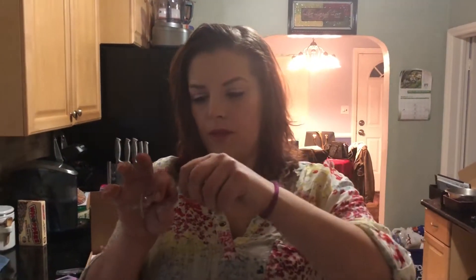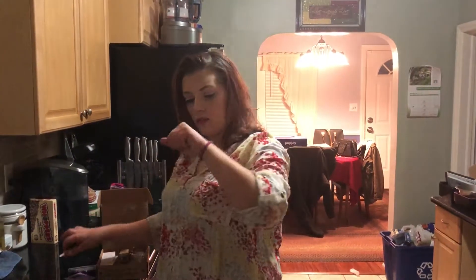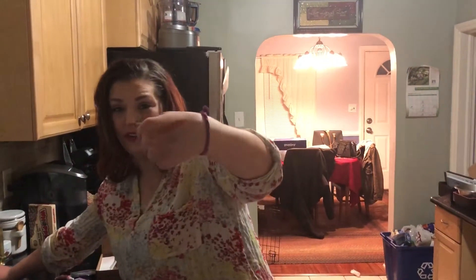Oh, that's a pretty color! That is beautiful, that is really pretty. And the mint — it smells minty. That smells good. I really like that color a lot.